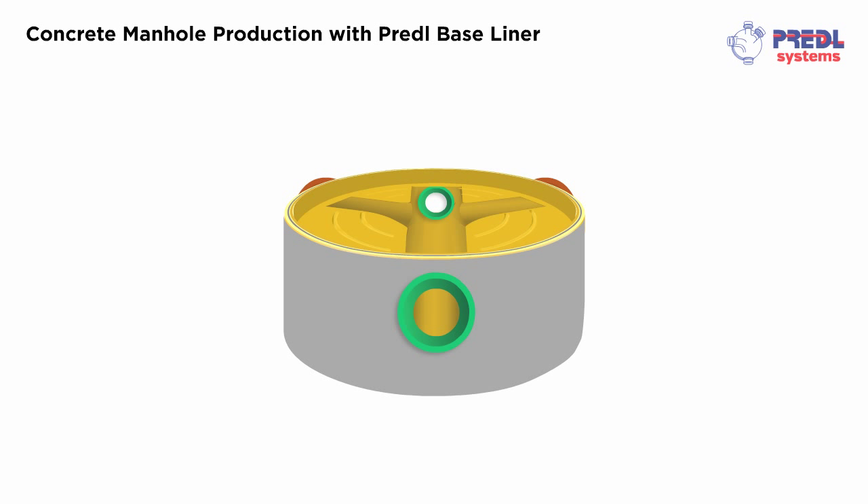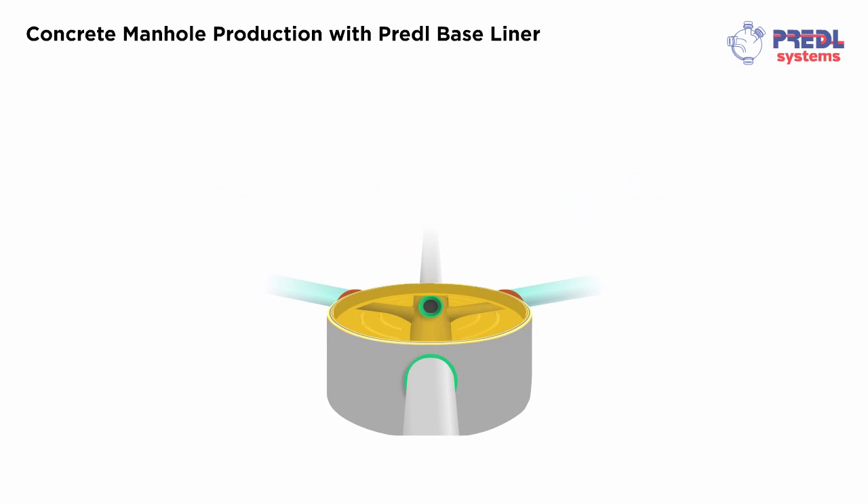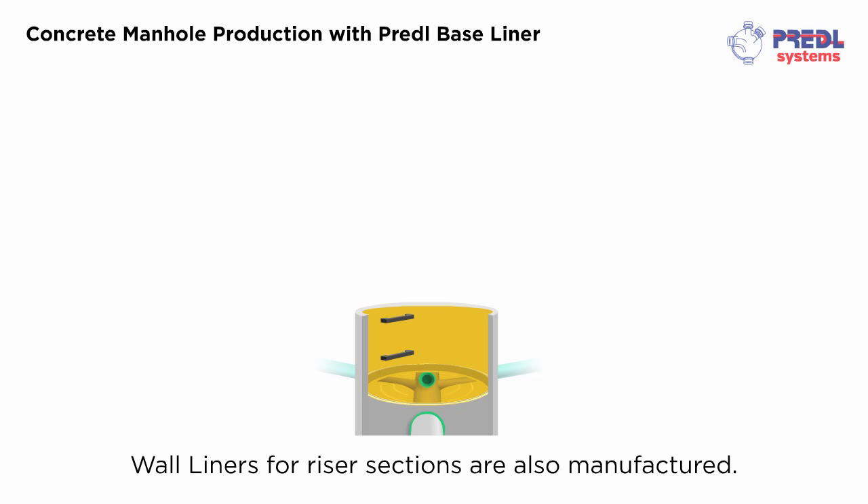Pipe specific bells ensure a watertight connection between the baseliner and pipe system. Wall liners for riser sections are also manufactured, providing completely lined concrete protection.